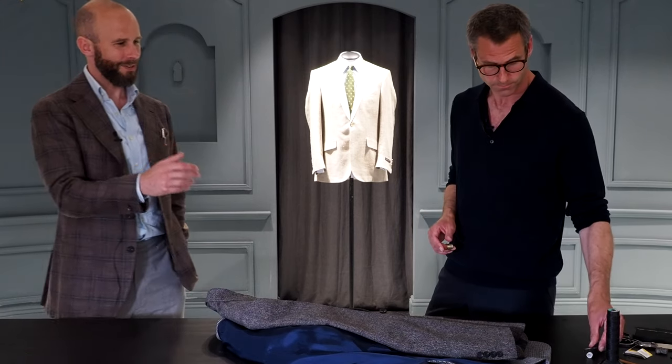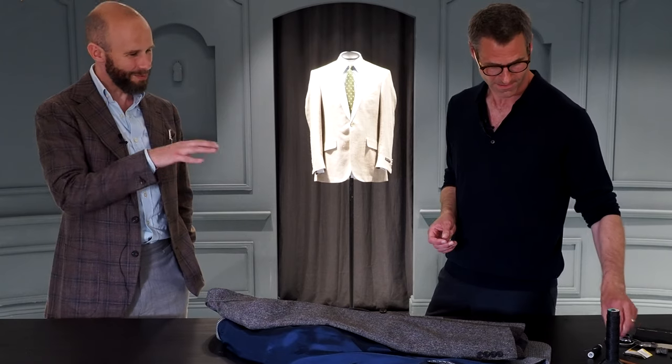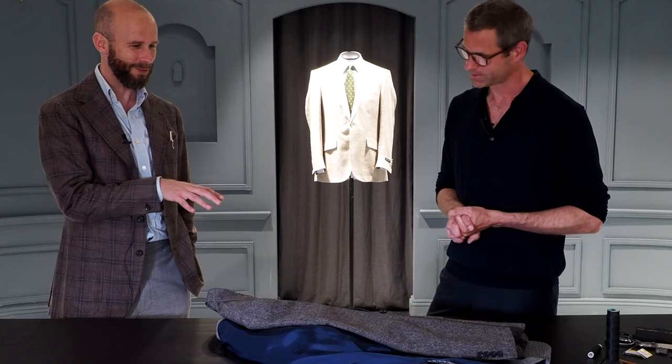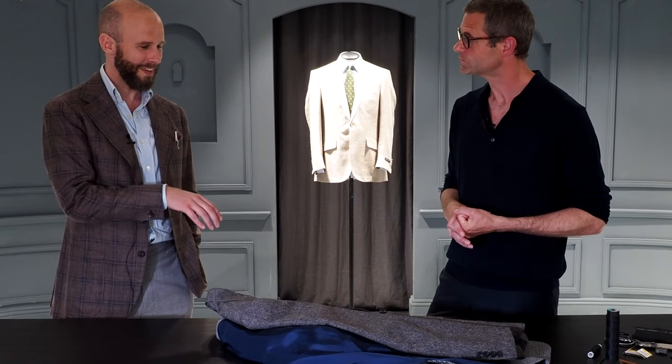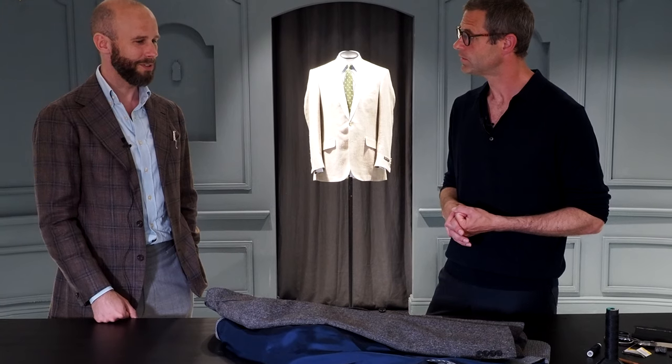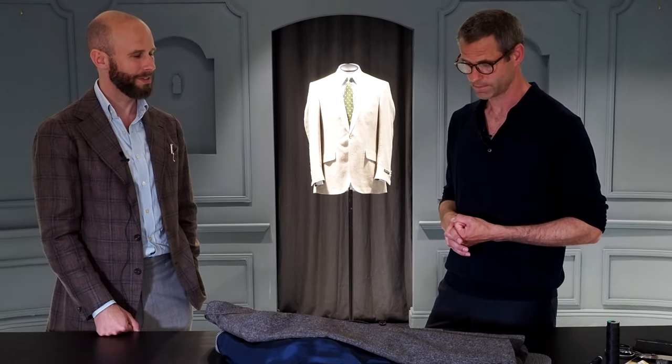I think we've shown both the full in-depth tailor method for people who want to aspire to do it the Savile Row way and do the full nine yards, and also just a quick patch job and how someone could do it at home if they wanted to, and even replace buttons themselves on their own time. That's fantastic — thanks for your time, Ben. It's a pleasure.